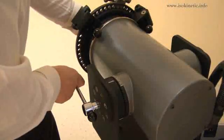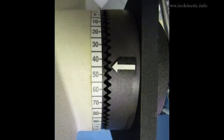Now set the dynamometer tilt. Release the locking handle then change. Adjust the tilt angle to 45 degrees. Lock by tightening the handle.